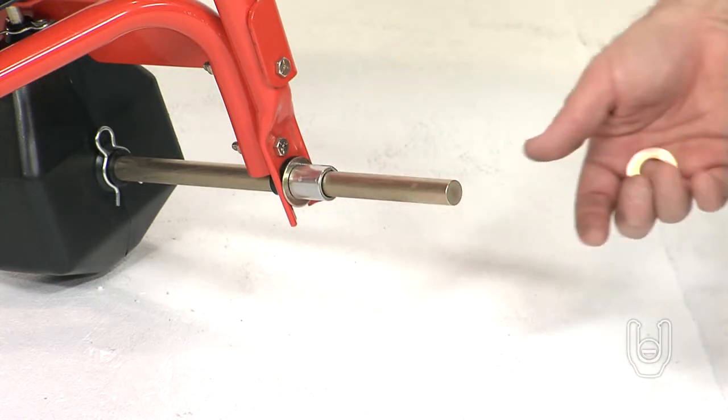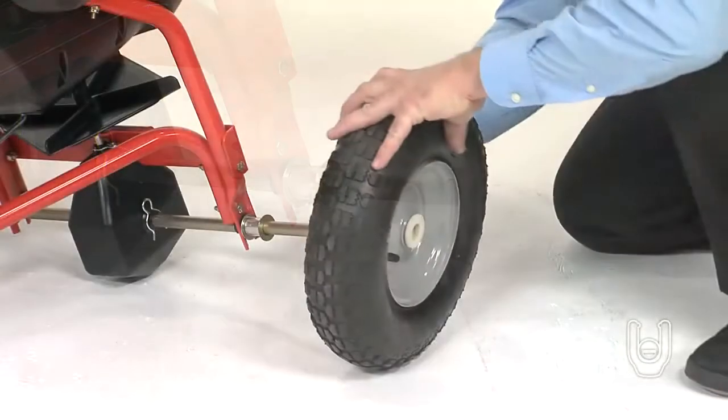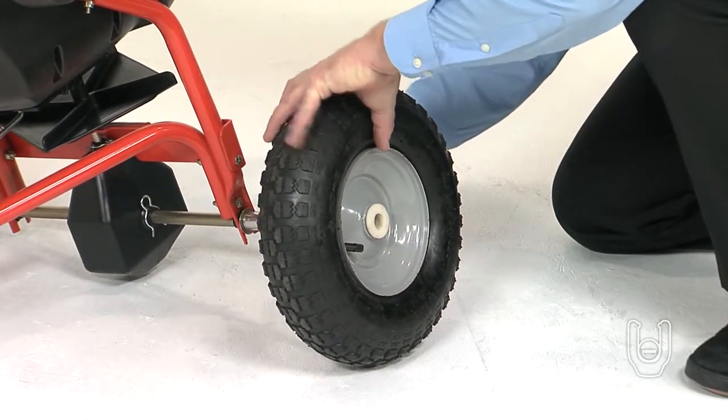Then slide on a spacer, Part L, followed by another washer, Part O, as shown. Then slide one of the wheels, Part 2, onto the axle.